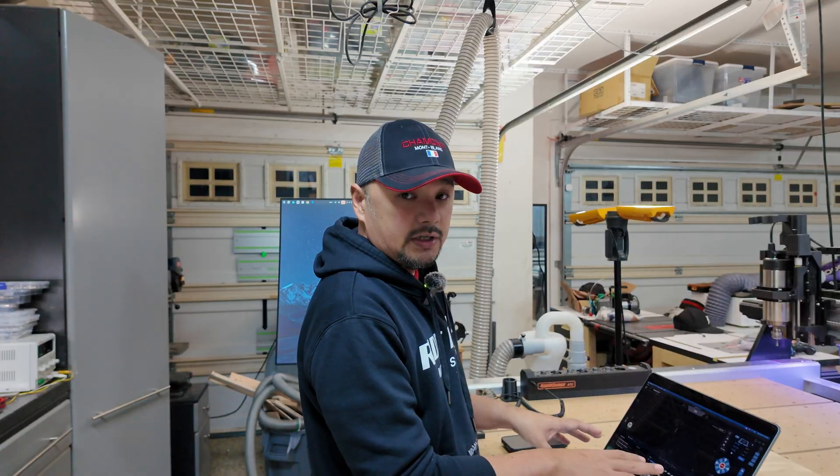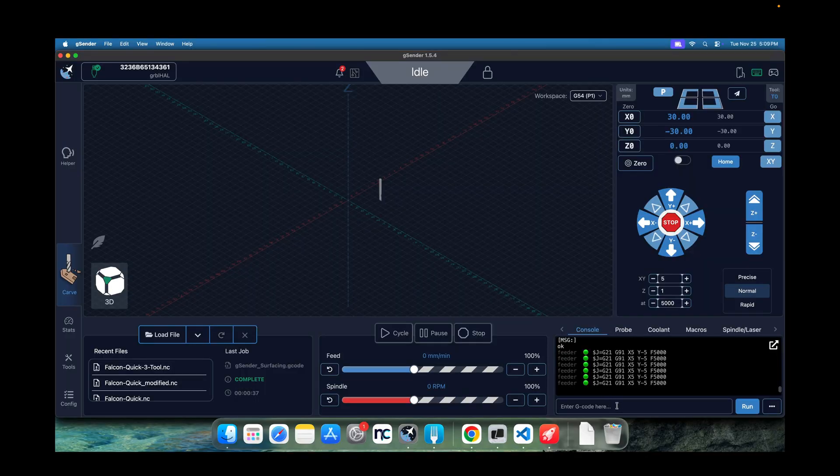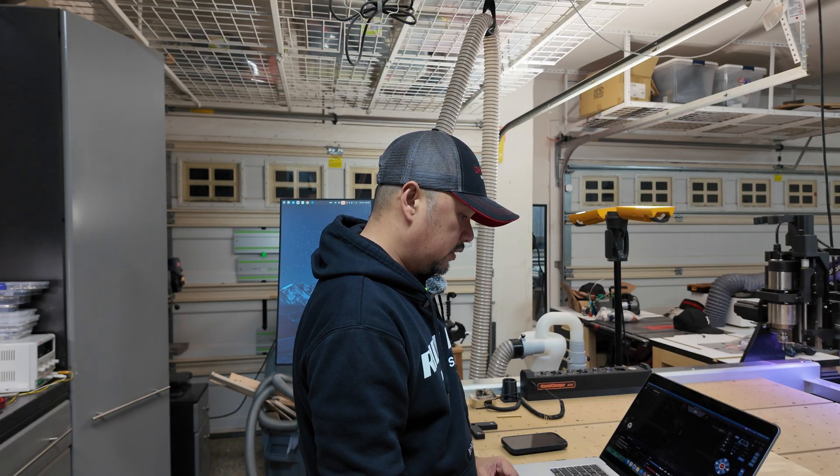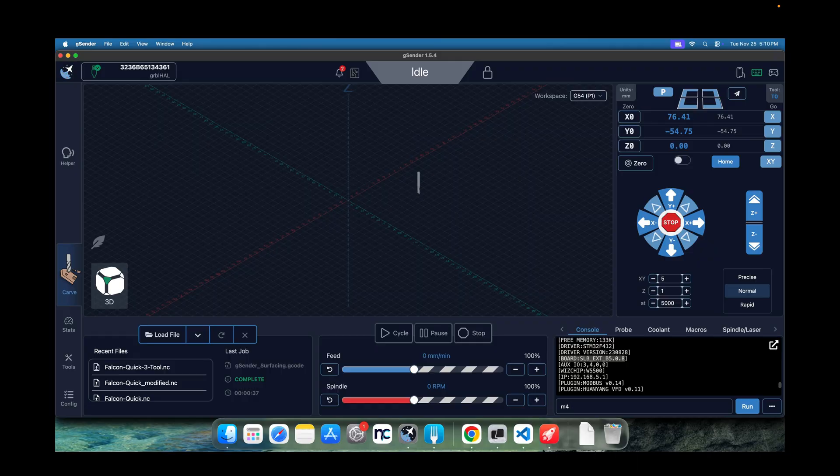To start, I have G-Sender open and it's already on stock. If I run $I, you can see my firmware — it shows SLB-EXD version B5.0.8, which is a bit old. The machine is working; I'll test the spindle with S3 at 2000. Okay, it worked. M5, send.